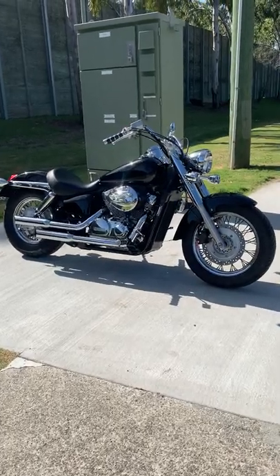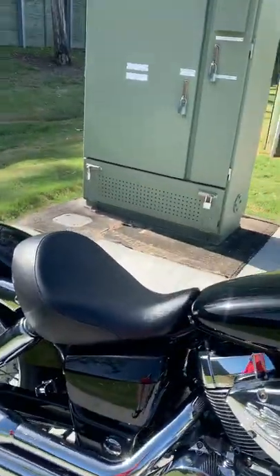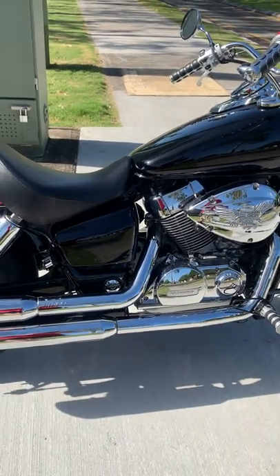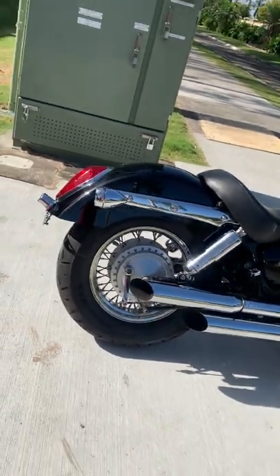Hey guys, we're walking up on a 2011 Honda VT Shadow. She's in excellent condition, very low kilometers — about 26,000 original kilometers — and she's had some extra customizing done.